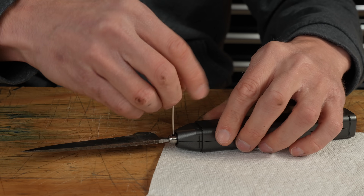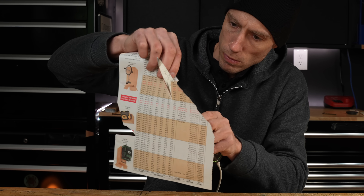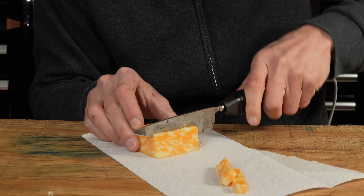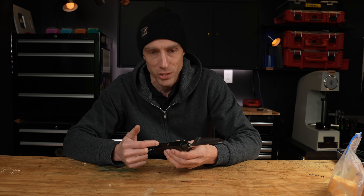That probably won't work either, but at least we tried. I again tried cutting a bunch of stuff and nothing happened — there was no difference with the ultrasonic cutter on versus off.